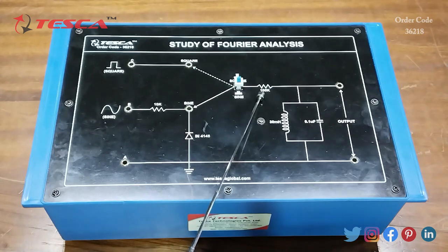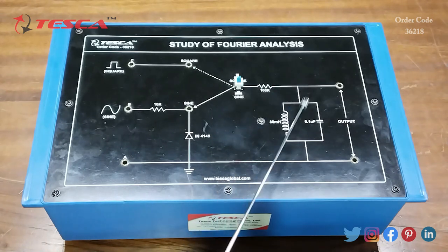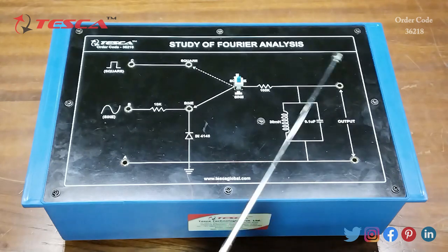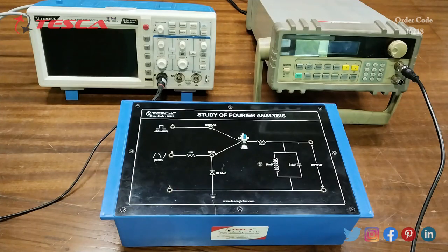There is another resistance of 100k, this is the coil, this is the capacitor, and these are the output ports. The experiment we are going to perform is to determine the Fourier component of a clipped sine wave, and for that we have to do the connections.